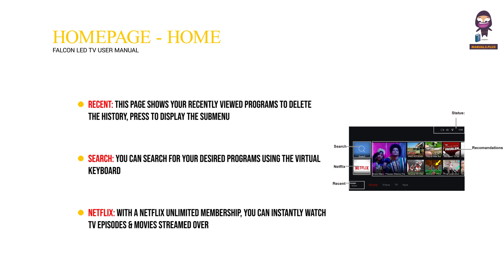Netflix: With a Netflix unlimited membership, you can instantly watch TV episodes and movies streamed over the internet. Watch TV episodes and movies streamed directly from Netflix right to your TV.